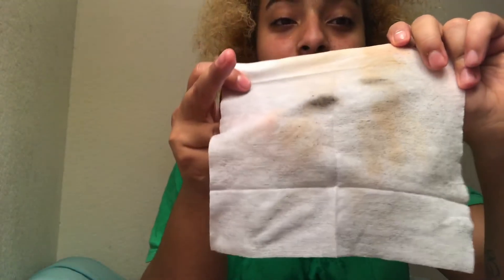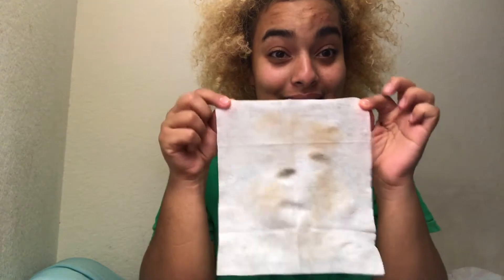We have some makeup on the forehead, some on the eyes, some on the cheeks — but let's be honest, that's not that bad. That's not even half a face. Now we're gonna see how it did on the neck.